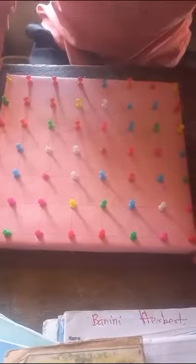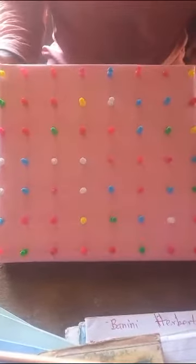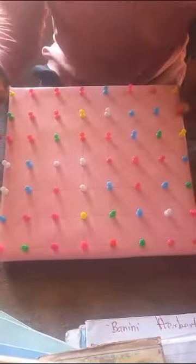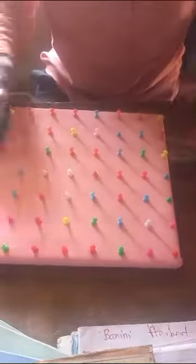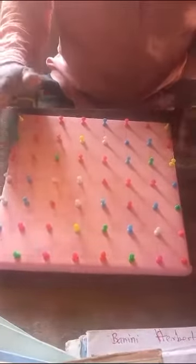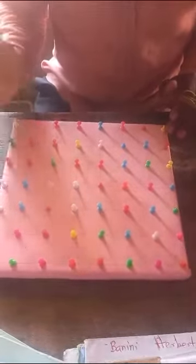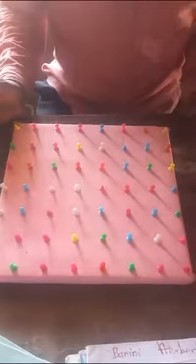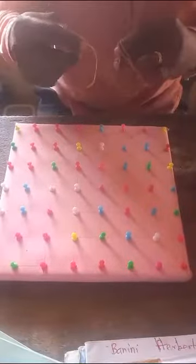Hello, welcome to my channel once again. This is the geo board, created by myself with pins, lacquer, and a piece of wood. This board is essential for the formation of letters, alphabets, and numbers.